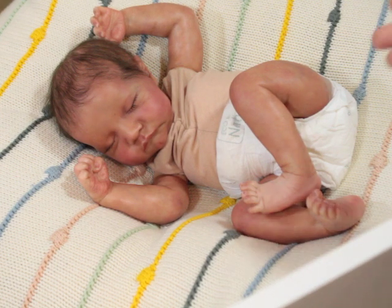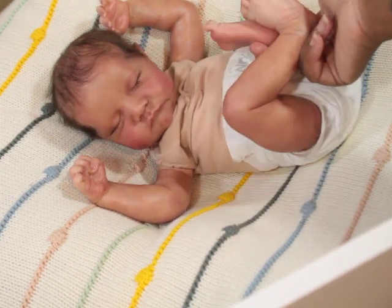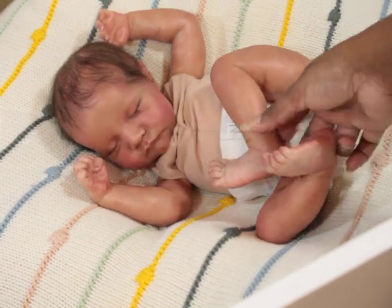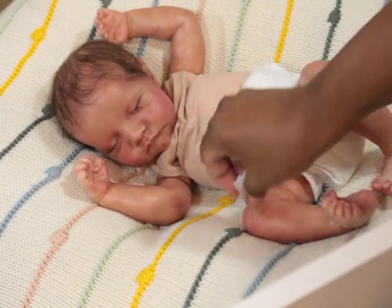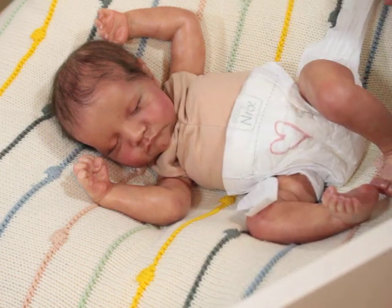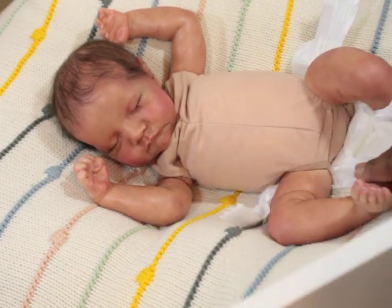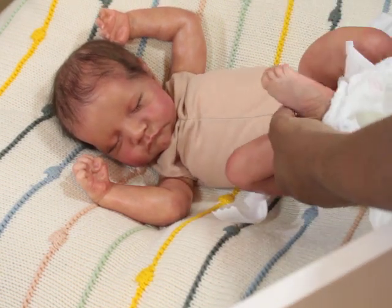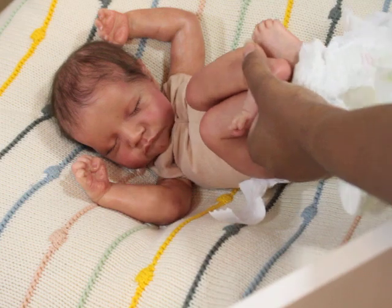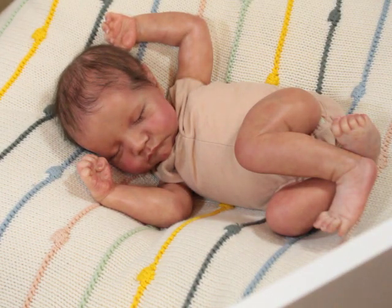But when he came — oh my gosh, look at his feet. The way she painted this baby is amazing. I love her mottling, I love her veining. He is just gorgeous. He is very special to me. He's a forever baby. I've never changed anything on him — his weighting, everything is still the same. I just love him.